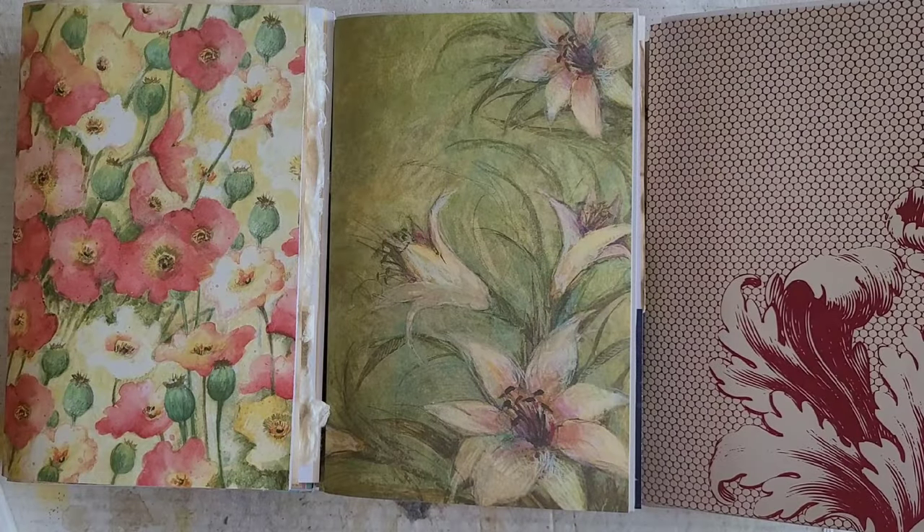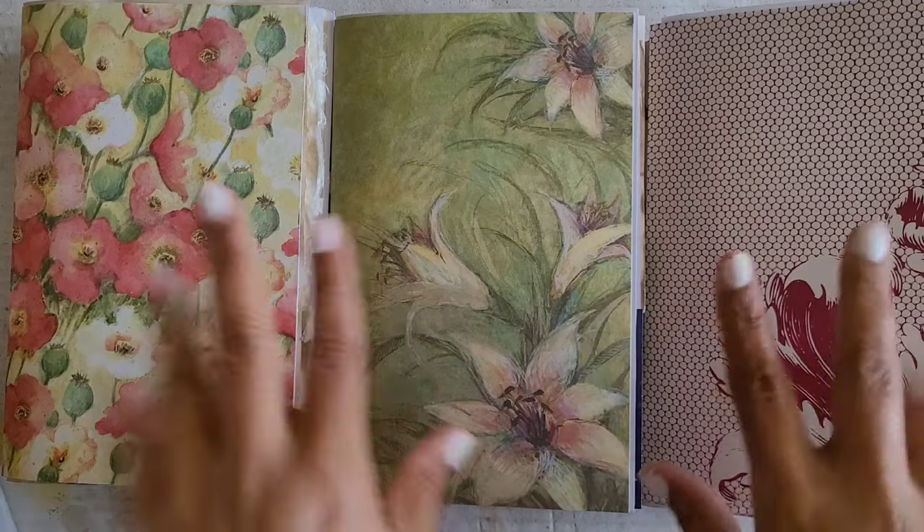Greetings. Welcome back to Pink Odd Bird. Today we are back with a second installment of No Buy, No Die, Creating on the Fly.